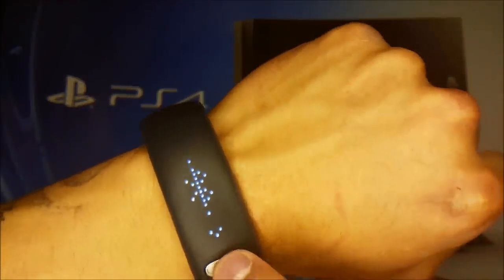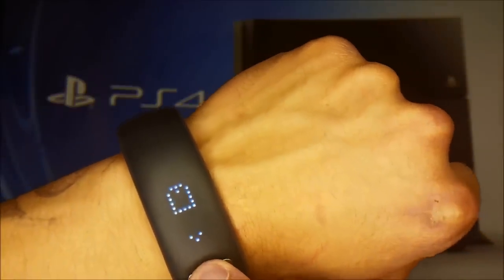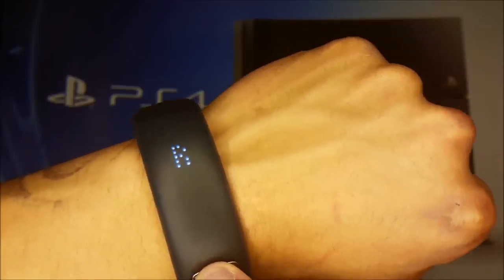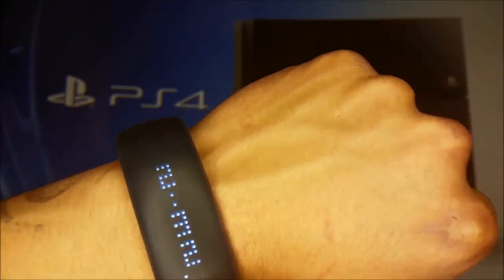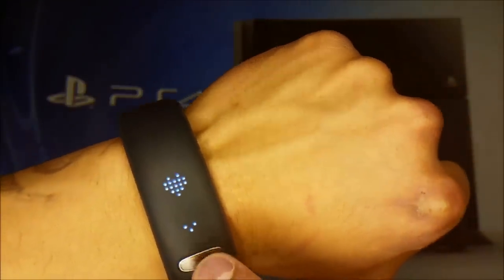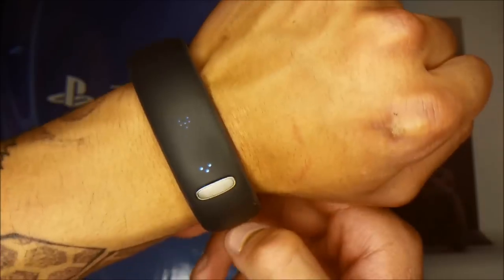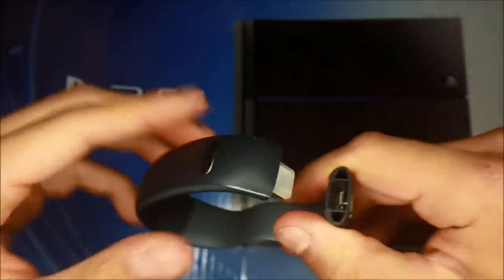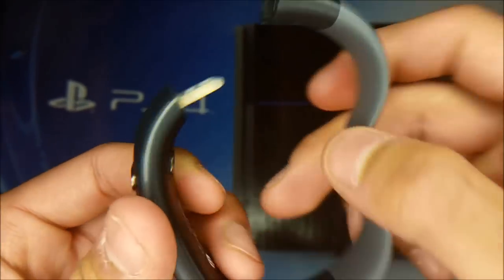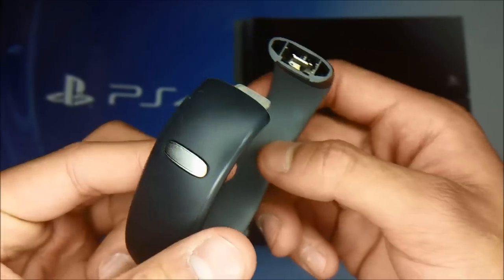Alright, let's check out the other features. We have the wristband ID — mine shows my initials. And we have the power settings. Let's check out the USB — it's 2.0. Here's the other sensor and the top sensor.